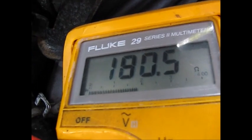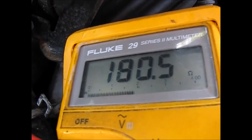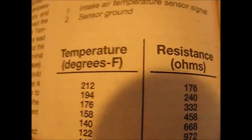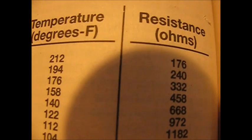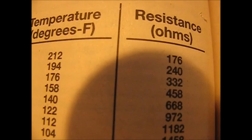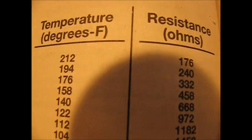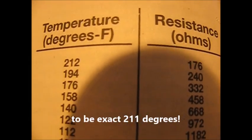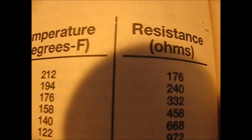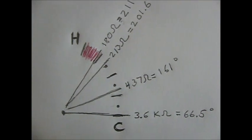We have the meter leads in there — we're reading 180.5 ohms. We'll go to our table and convert this into degrees. Here's the table from a Haynes manual for this car. At 180 ohms it's going to be somewhere around 210 degrees. It's not really overheating — that should be operating temperature.